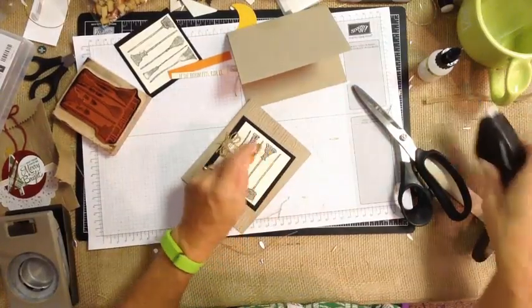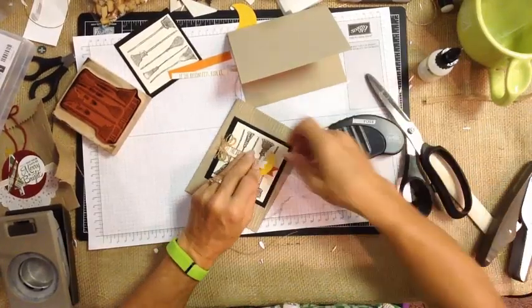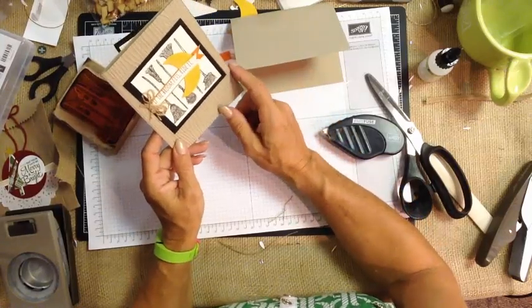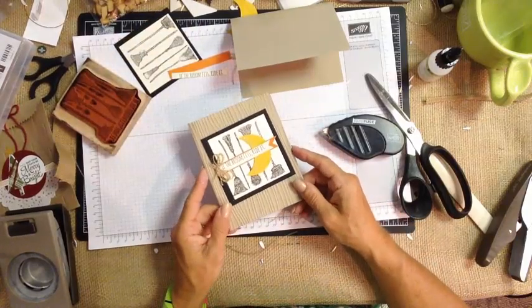Maybe you know somebody that owns a maid service, or just the brooms alone would be fun little thank-you cards for their customers. If you can think of other ways to use the brooms, I would love to hear, because I'm all about alternative ideas and things like that.